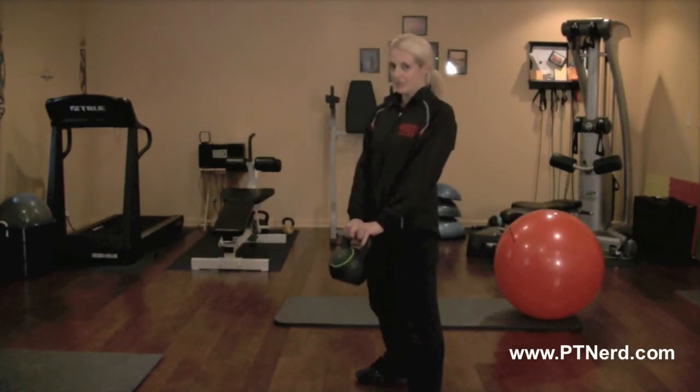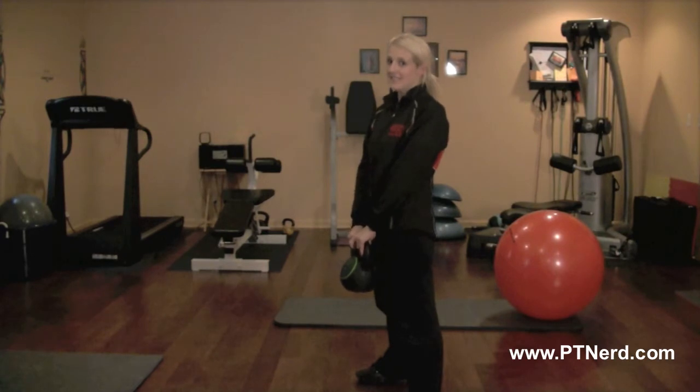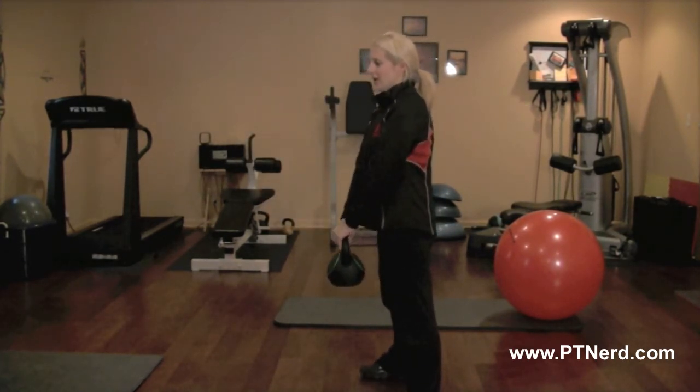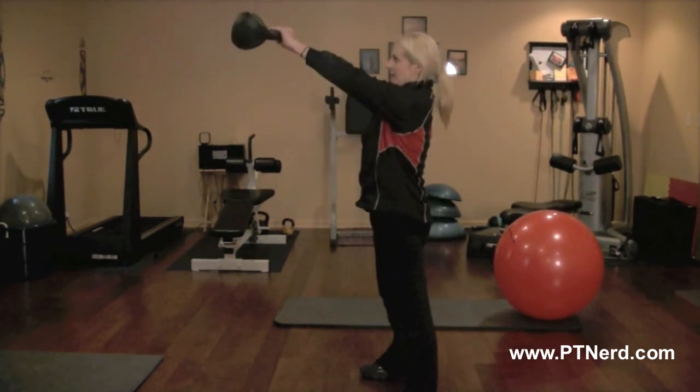I'm going to show you how to do a kettlebell swing through. These really work your glutes good, so you want to squeeze nice and tight when you're coming up on that swing through. What you're going to do is go down as the bell swings through your legs, and then squeeze up.